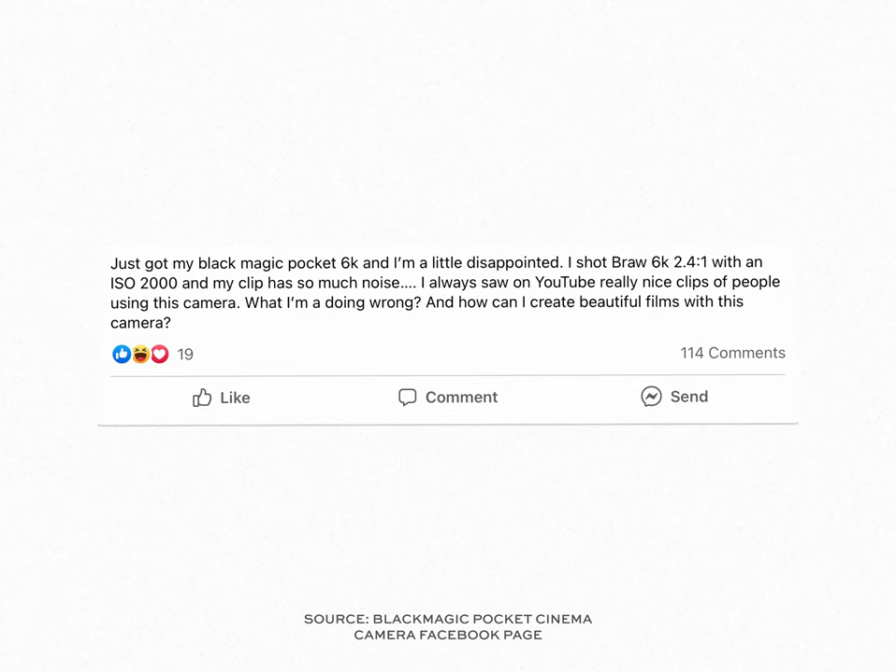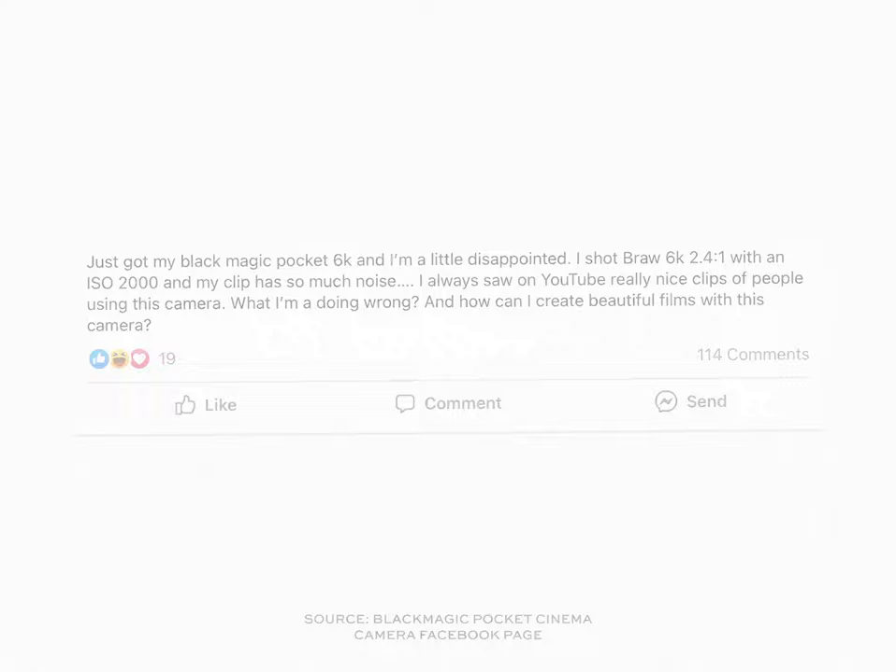On a random Saturday afternoon I found myself scrolling through the Blackmagic Pocket Cinema Camera Facebook page until I came across a particular comment. Someone had just purchased a new Blackmagic Pocket 6K Pro and they were really excited. They spent all this money but were still finding in various different settings that they were getting a lot of noise out of their footage.